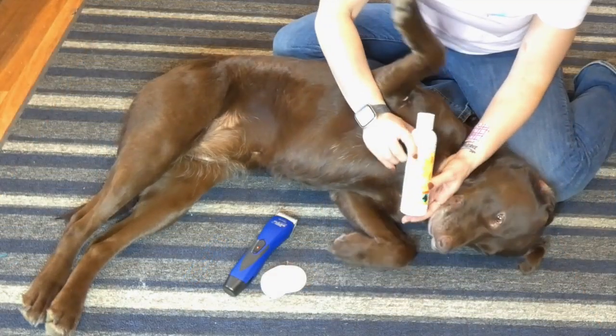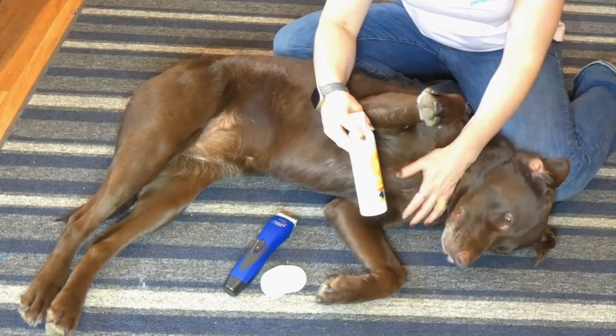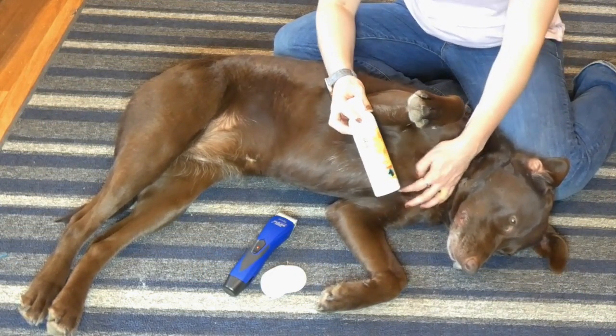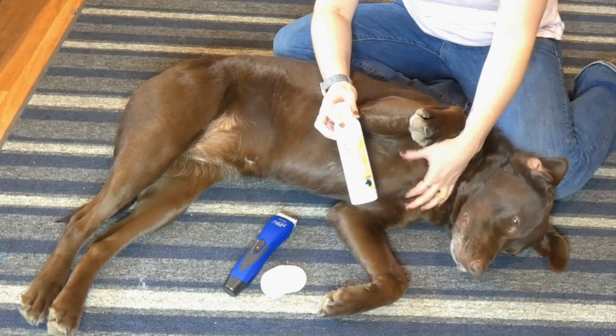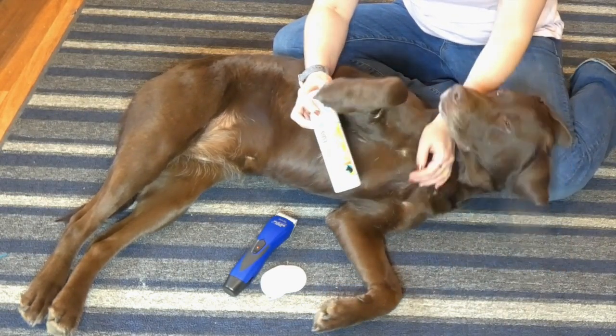The other thing that you want is some dog ear cleaning solution. There are tons of brands and types available. This is Eco Ears — it's the one that I use from Vet Organics. If you click the link below the video you can see my review of this product and learn more about it and why I use this particular brand. But there are definitely tons of brands out there.